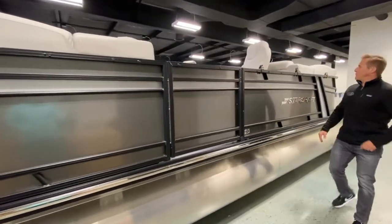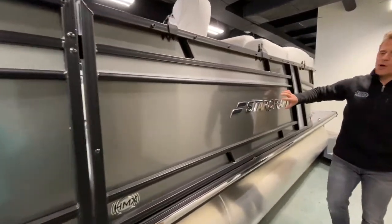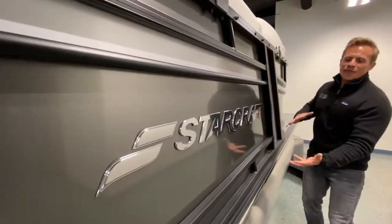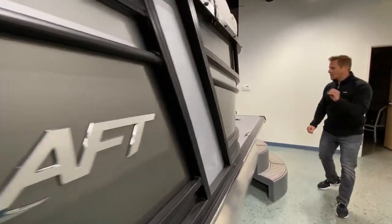Gorgeous panels. Love the StarCraft logo — they're proud of their name. No stickers here, just a beautiful logo. A couple of different color variations — just beautiful styling. They did it all on this one.